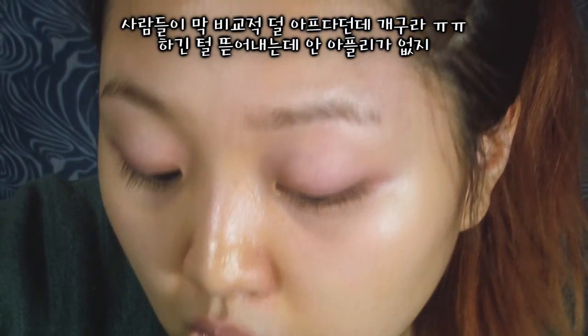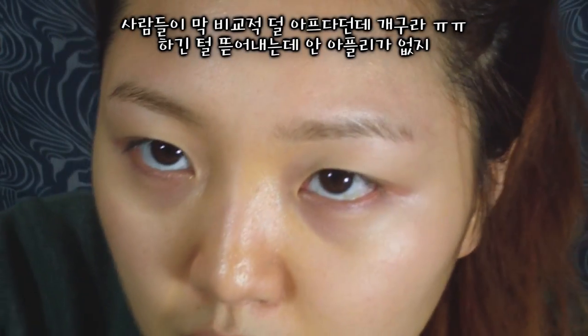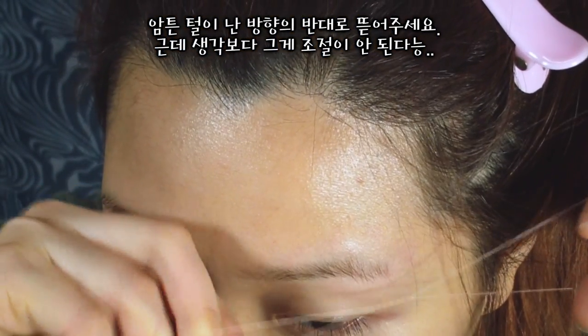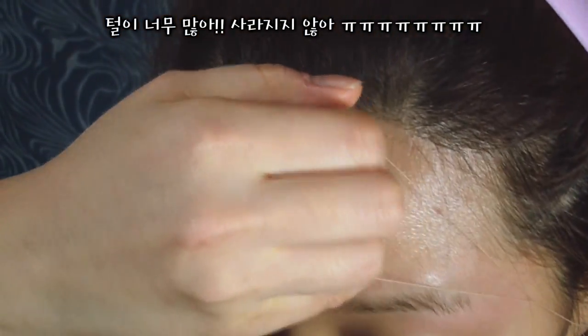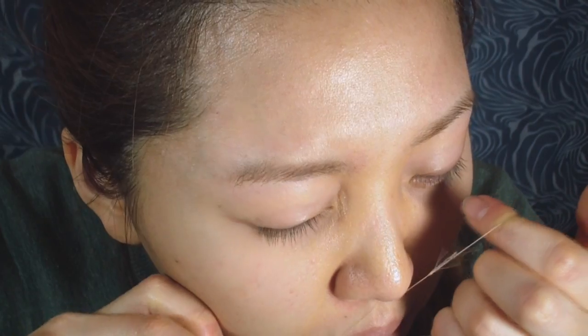Okay, so whoever said it was comparatively or relatively less painful was a total liar. So I'm guessing when I am doing my left side I should pull the string to the right so that it rips off my hair that way. Oh my god, it is so freaking hard to get rid of all the hair! I'm gonna stop it there and now I'm going to do the really hard part.